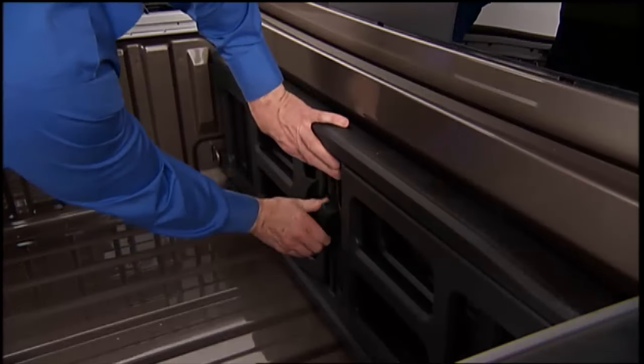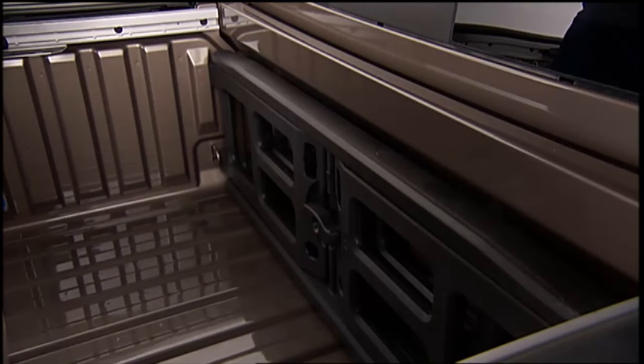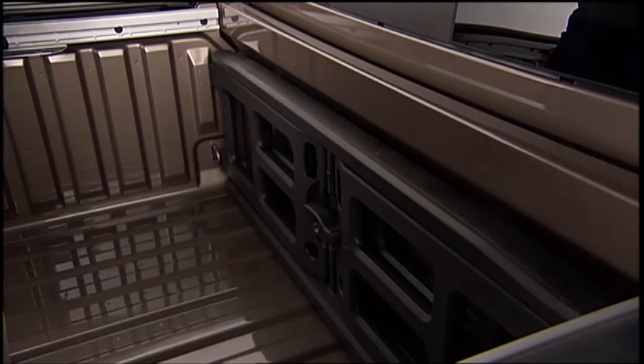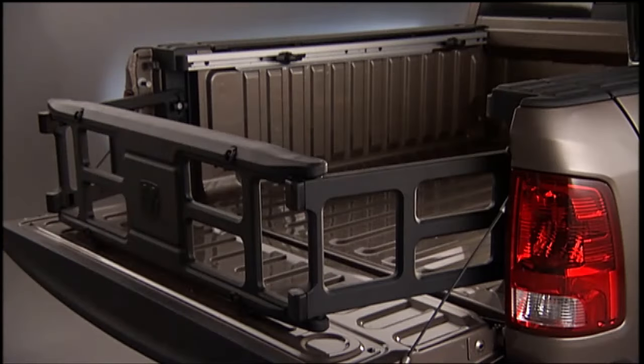Allow the outboard ends to be positioned in front of the cargo tie-down loops. Rotate the center handle until it is horizontal to secure the side gates in the closed position. Now you can lock the center handle using the auxiliary key to secure the panel into place and discourage theft.